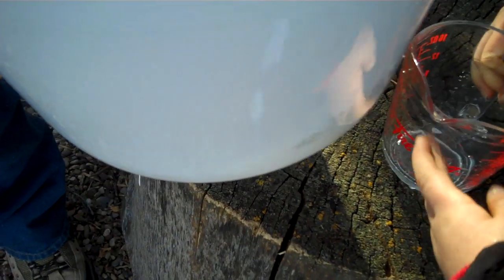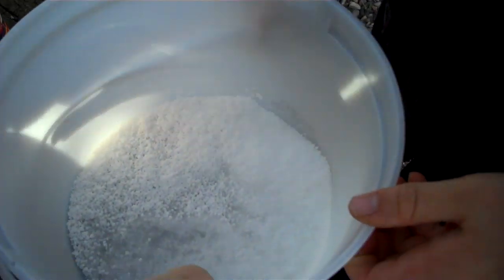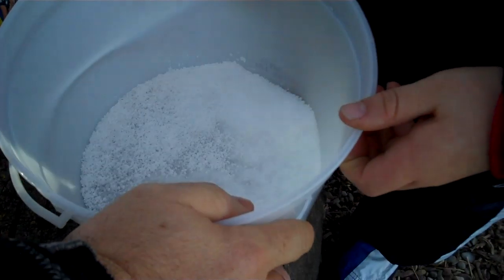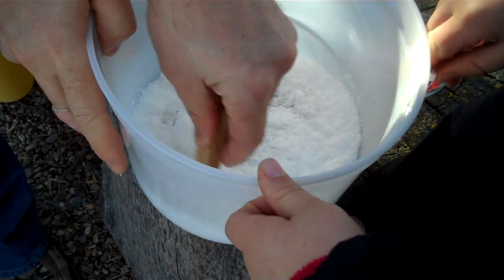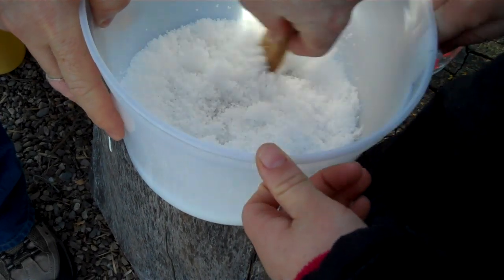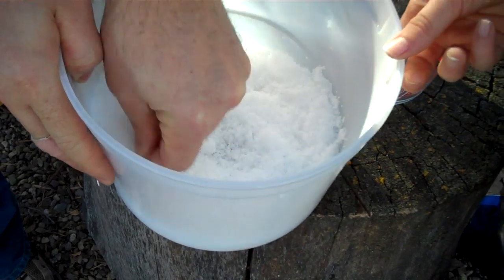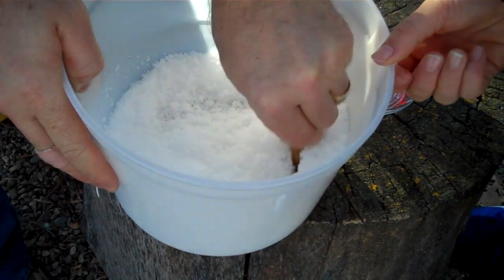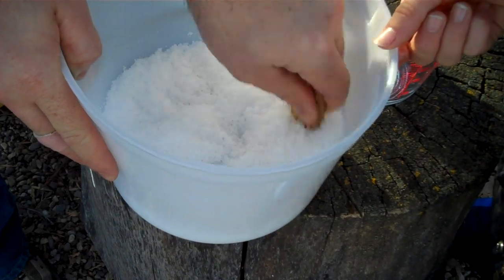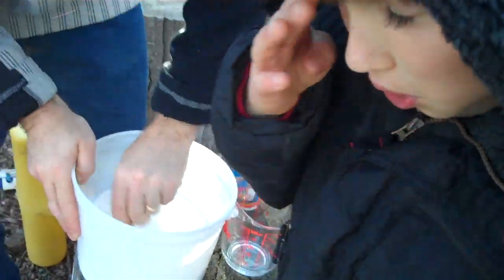Whoa, look at that. That looks cool. It's just billowing up. I hope you have a snow plow. It's just growing — it's like magic. It's not quite what I expected, but you gotta stir the snow. What if you did a whole package? That's pretty amazing.